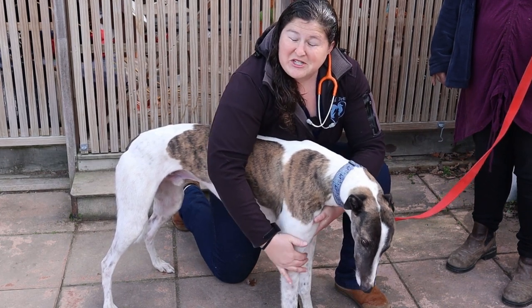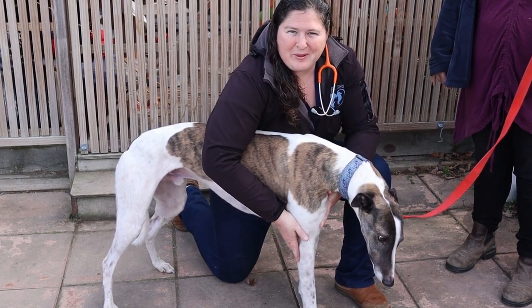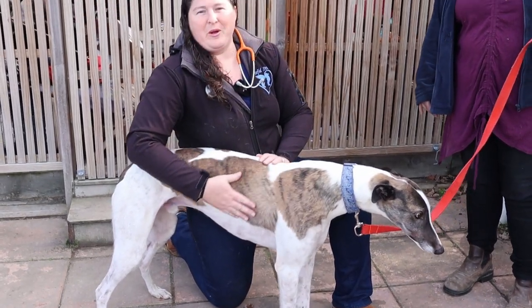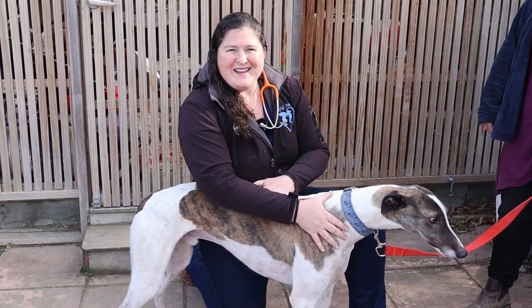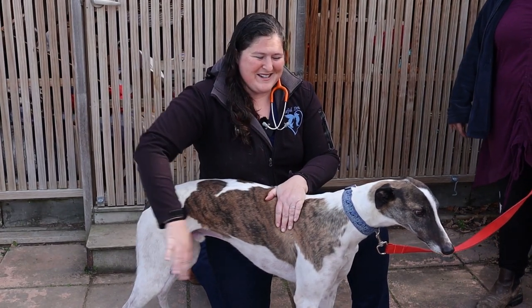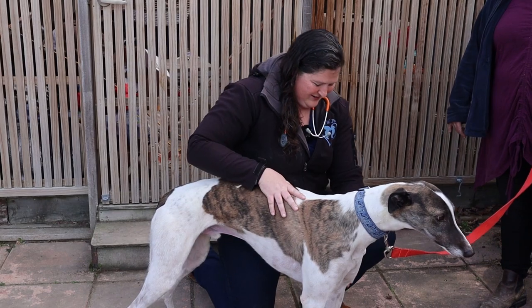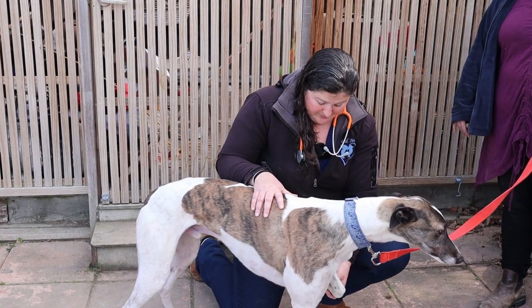Sorry sweetheart — I caught his skin a little bit there. One thing about greyhounds is they can be a little dramatic sometimes, so just because they scream doesn't mean they're actually hurt — sometimes they just get a fright.